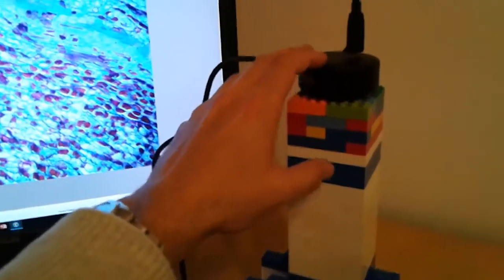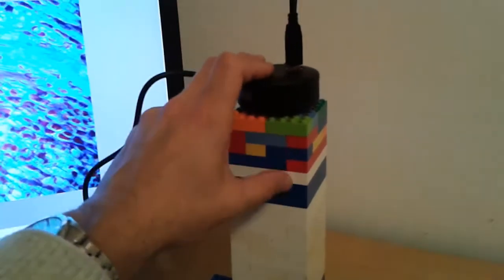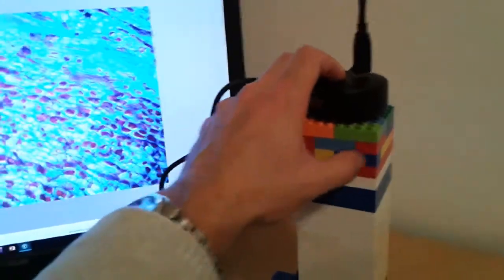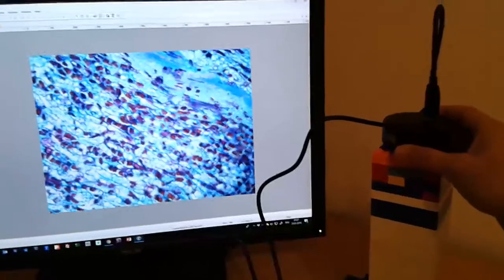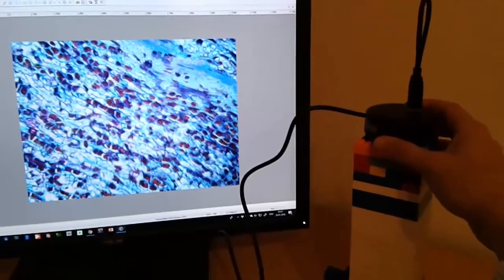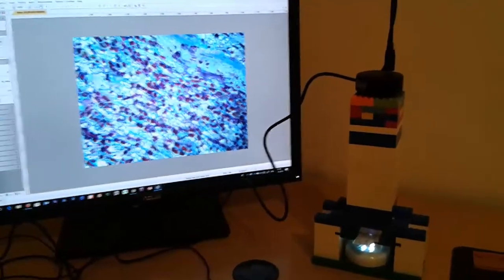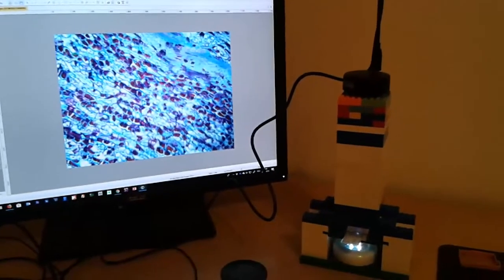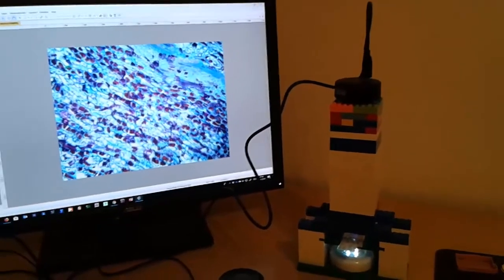To increase the stability a little bit, I simply added a few layers of Lego bricks. Now I ran out of the same color Lego bricks, so it's a little bit more colorful, but it works. The distances are just right and I'm getting a nice picture this way. I think that's a nice and very straightforward way of doing some amateur microscopy as well as constructing your own microscope, and I'm quite happy that this little project worked out so well.